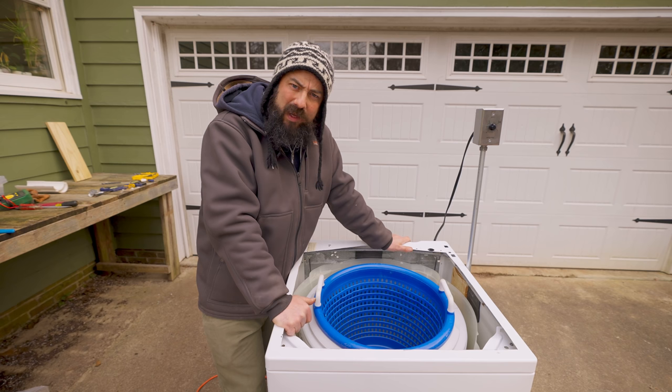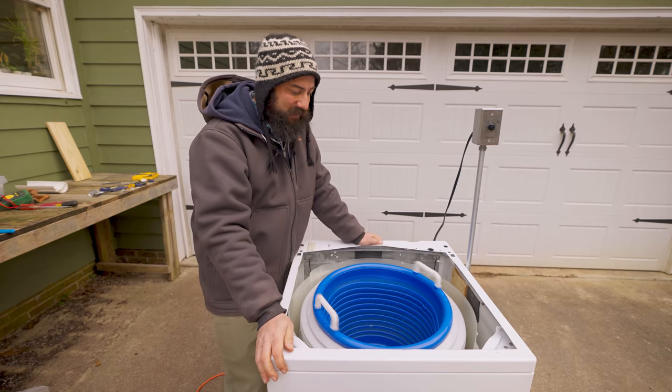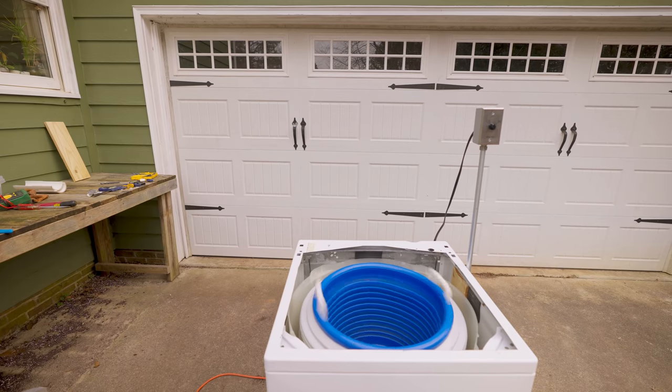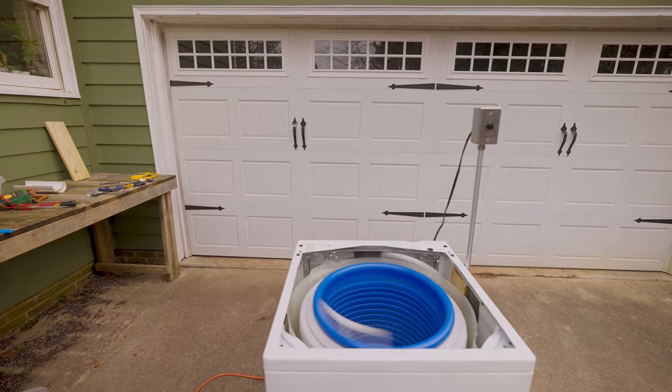Wait a minute — you guys haven't seen this working yet! Bye!